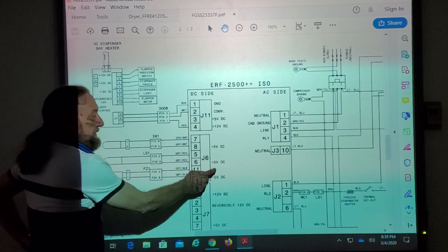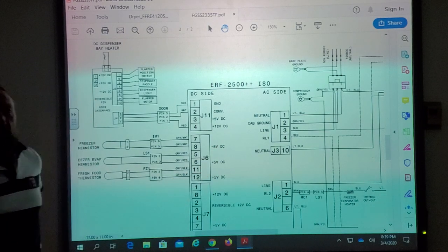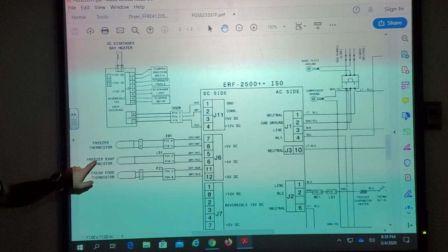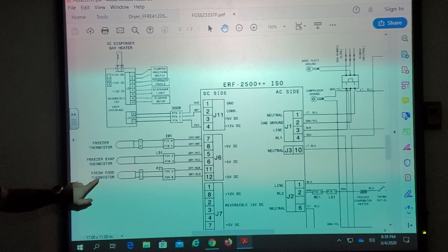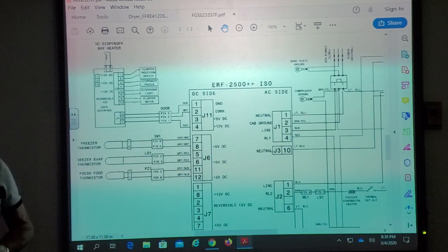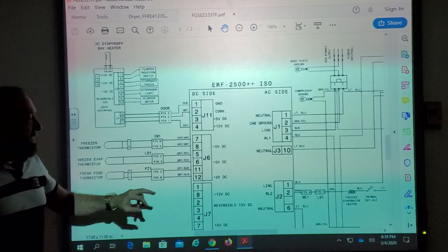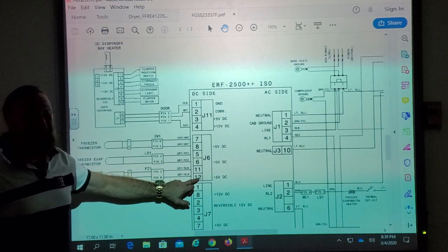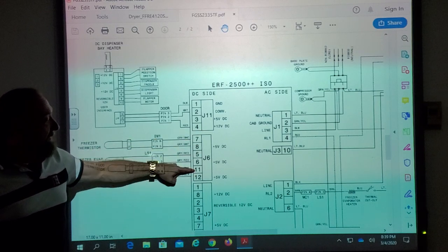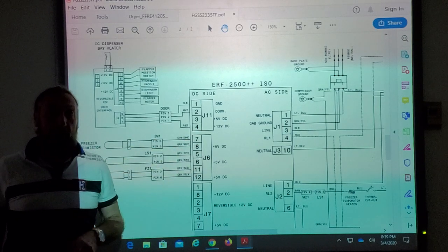Why does the schematic say 5 volts three times? Because we have three different components — one freezer thermistor measuring freezer temperature, one measuring the evaporator tubing, and one fresh food thermistor. The 5 volts represents the positive pin for each: pin 12, pin 6, and pin 8 respectively. That means pins 7, 5, and 11 are ground or the negatives.